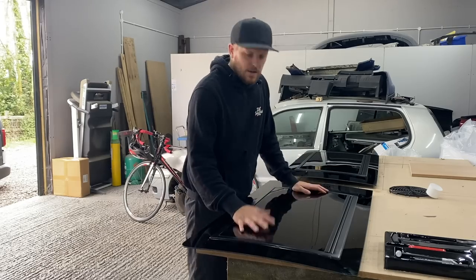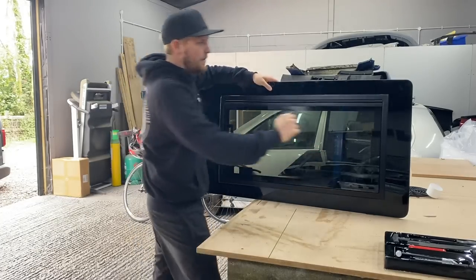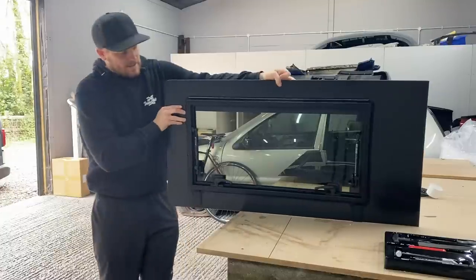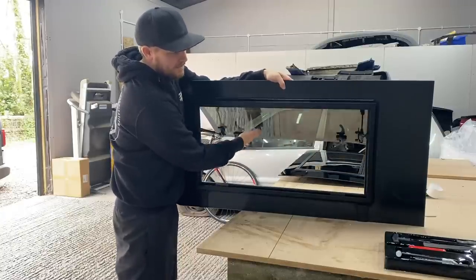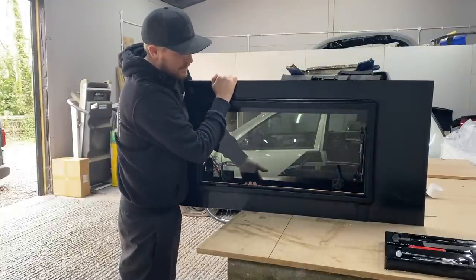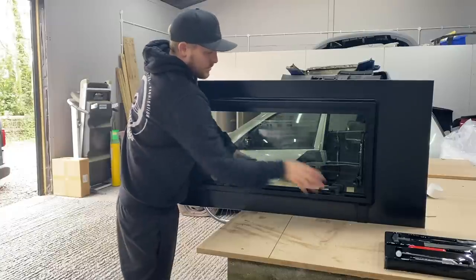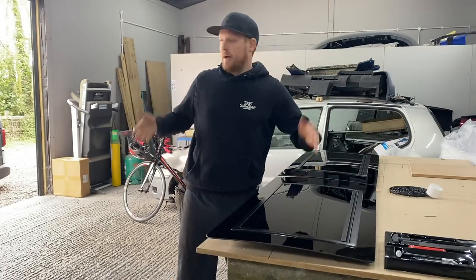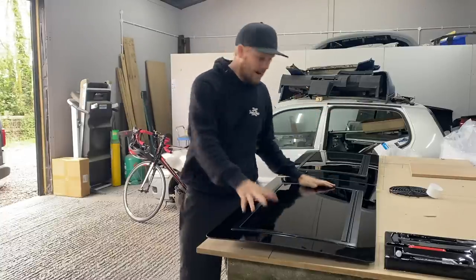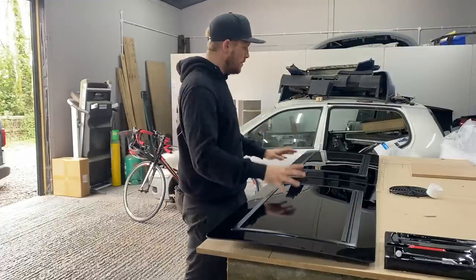What Transport HQ have had in the works for a while and will be released very soon are their safari windows. It's a normal piece of glass but you've got a whole piece that hinges up, with mechanism on the back. Pull those two up and the window goes out, and it stops wherever you leave it - a nice touch. You can tighten the knobs to lock it in place. In a camper van these make a lot of sense - you can have them slightly open even when it's raining because rain won't get in like with a traditional sliding window.